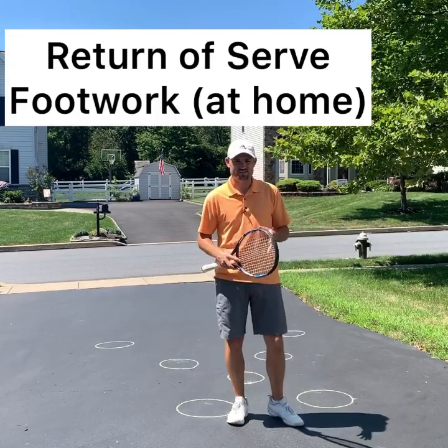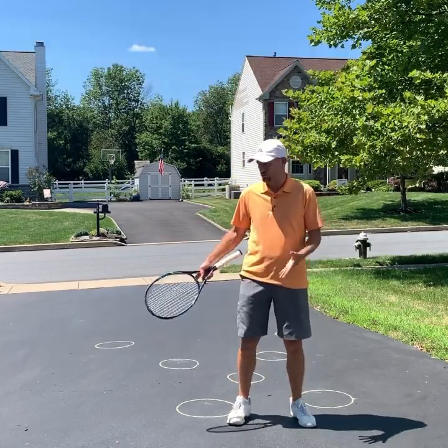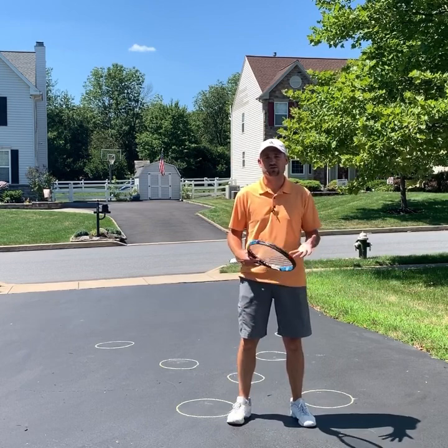Hey, it's Ryan over at Two Minute Tennis. Here is a simple drill that you can do in your driveway to practice return of serve footwork.